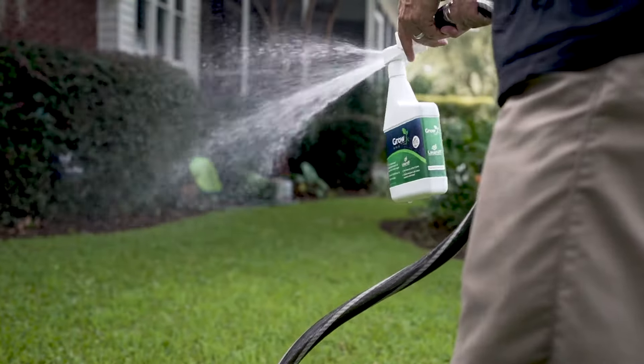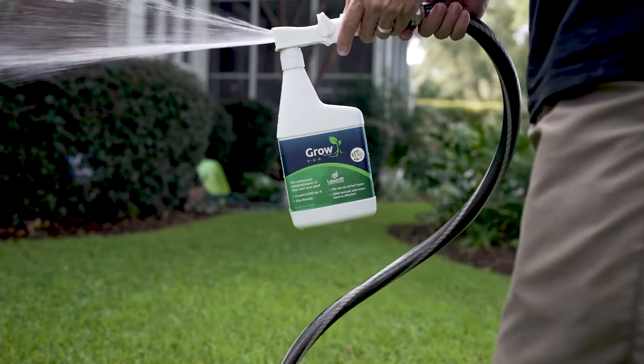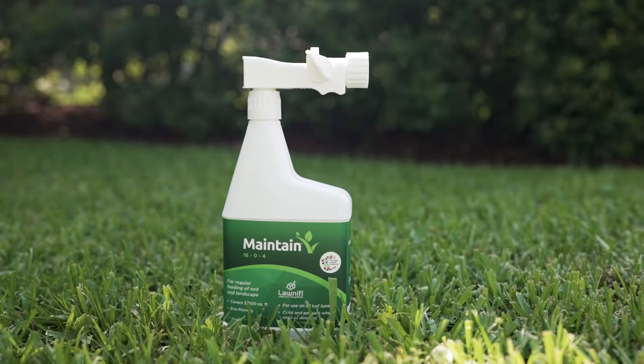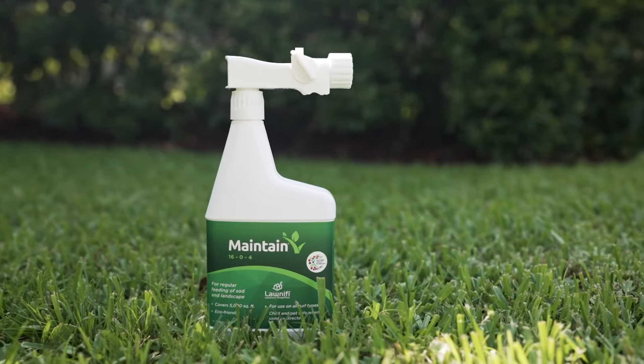Make a follow-up application with a second bottle of Grow two weeks later for best results. Apply the last bottle of the New Lawn Starter Box, Maintain, 4 weeks after installation.